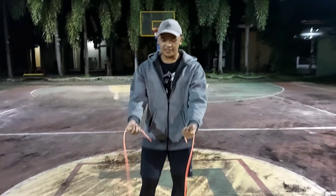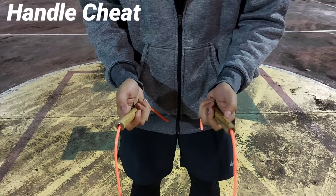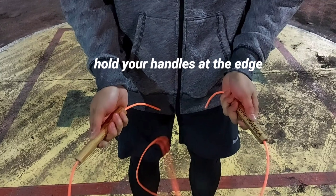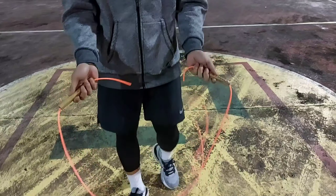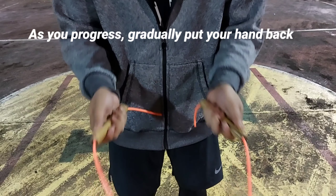An additional tip I can give you is what I call the handle cheat. One way to make this trick easier to execute is to hold your handles at the edges, so your hand must be closer to the end of the rope handle. In this way you are increasing the range of the rope, thus making it easier to do. Then as you progress you gradually put your hand back into proper placement.